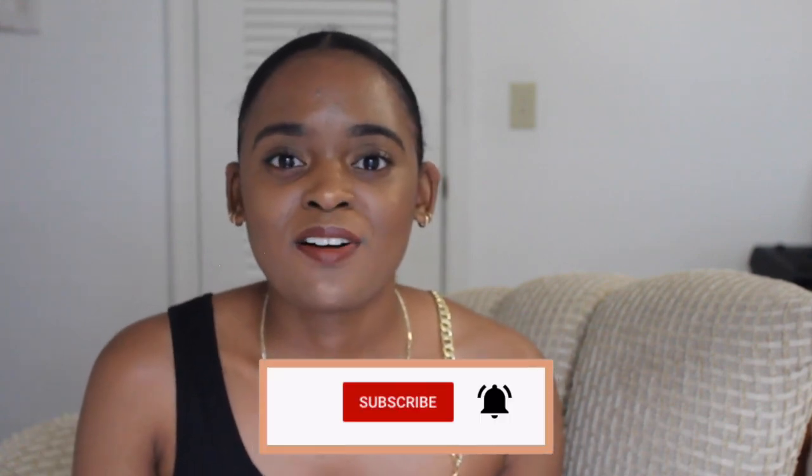Please subscribe to my channel and like this video if you found it useful or entertaining. My goal for the end of the month is to reach 1,000 subscribers, and once I hit that milestone I'll definitely be doing a giveaway for you guys. Please help me grow on this channel — I love to help you guys. That's all I have for you, bye, have a good one!